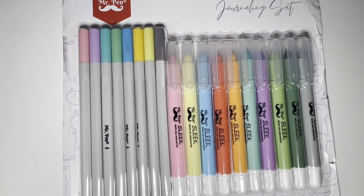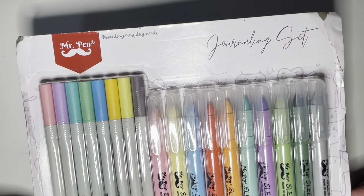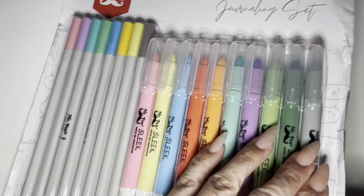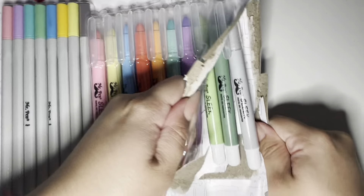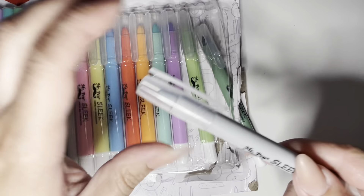Hi guys, welcome back to my channel. Today I am going to be unboxing these Mr. Pen gel highlighters and fineliner pens that I found on Amazon. I was just browsing for some Bible journaling supplies, stumbled upon these, and I was really interested in testing them out.